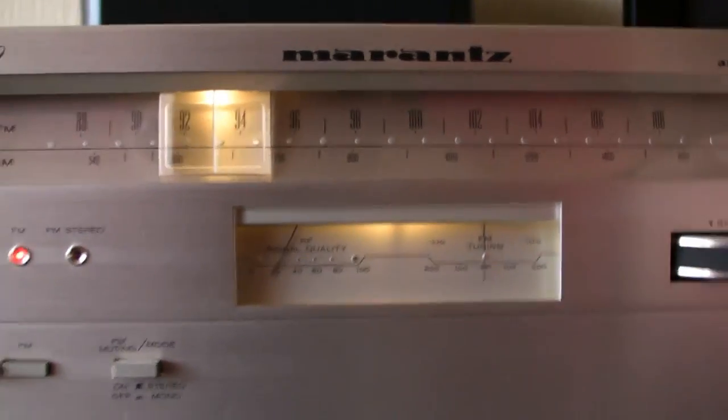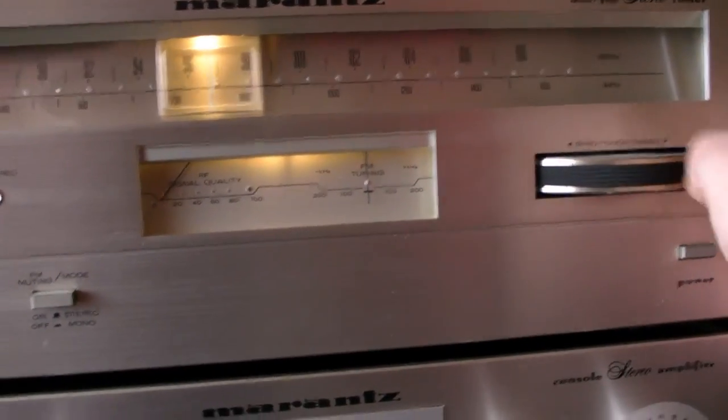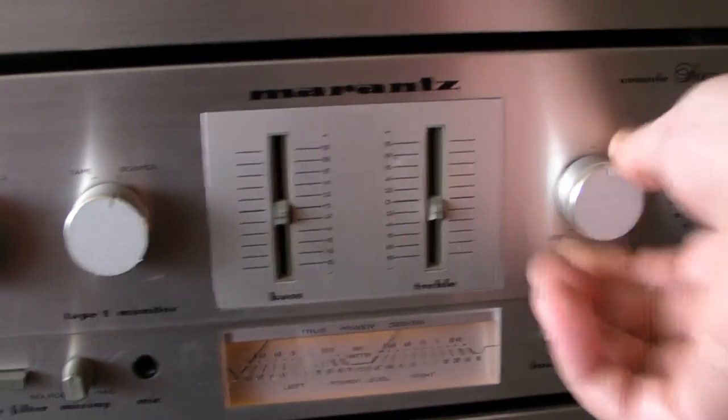It's the Marantz tuner with the same Giro knob as the old Marantzes, only this one is not that smooth. You can see it doesn't turn as smooth as the old Marantzes. But that's not important. The knobs feel very, very decent — good build.